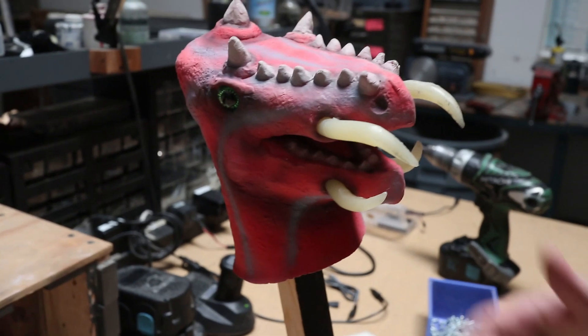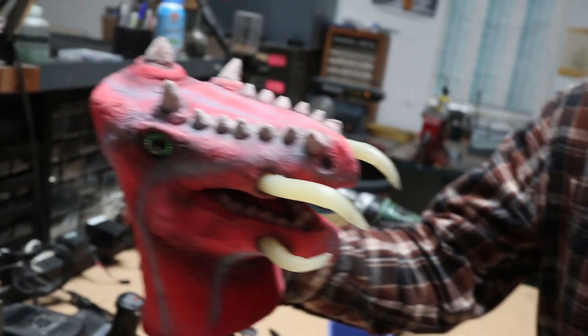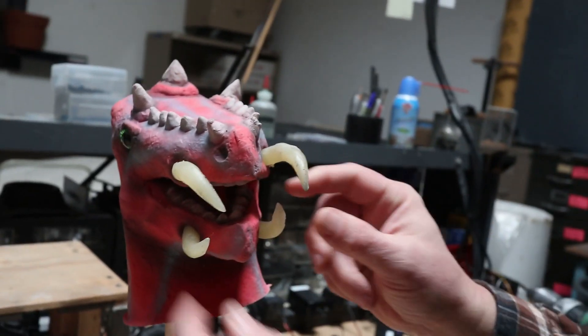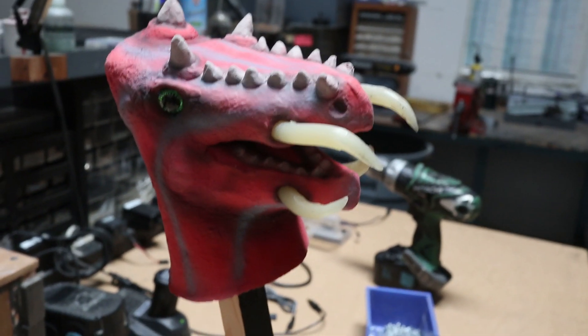This one — my prized possession. My eight-year-old grandson made that. Kingston made this. He sculpted it, we cast it together. He told me what he wanted to paint it. He added these tusks — these are hot glue. And he made it at eight years old. That's amazing. Wow.